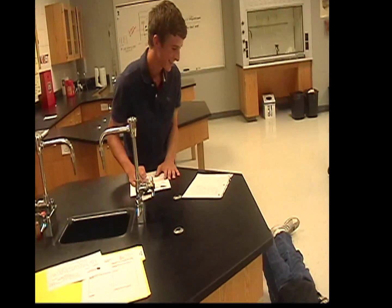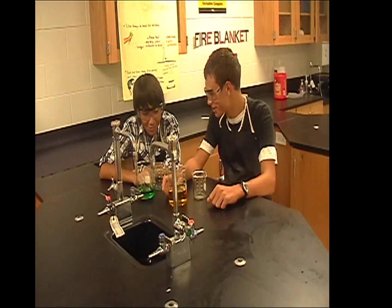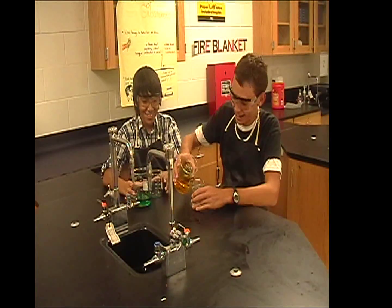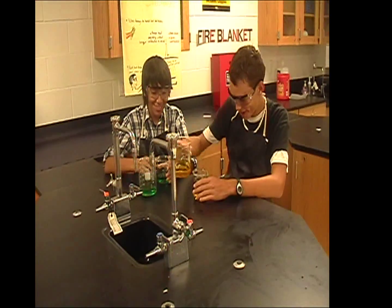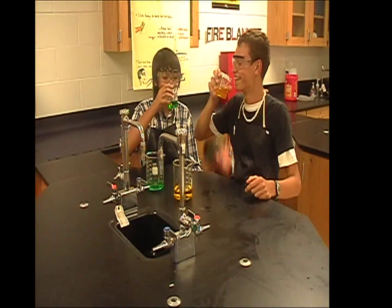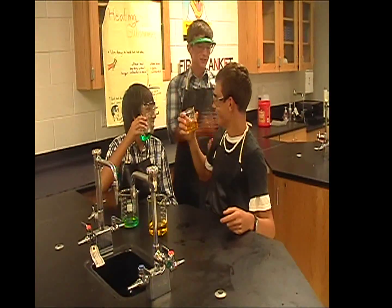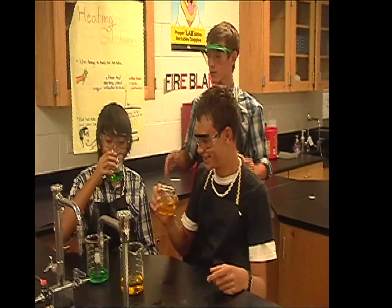A bystander reacts: 'I hope that doesn't happen to me.' Then a correction is given: 'No guys, don't drink those chemicals — they can cause damage to your body. If you guys are really thirsty, just drink water.'